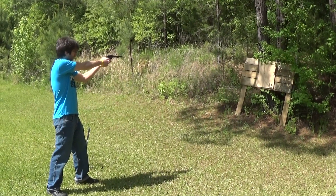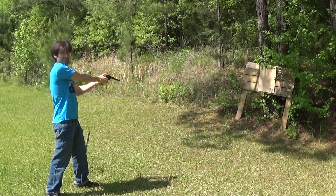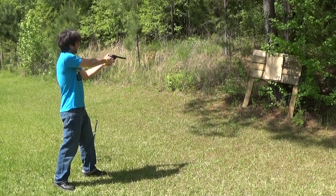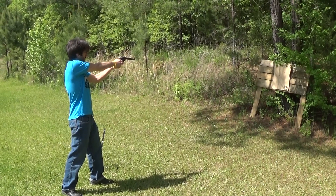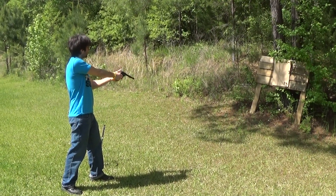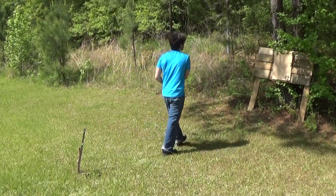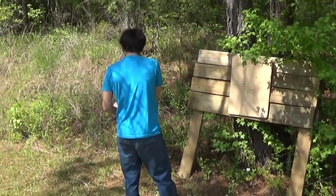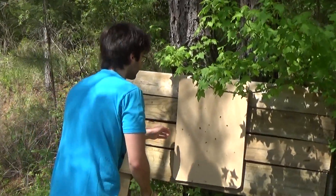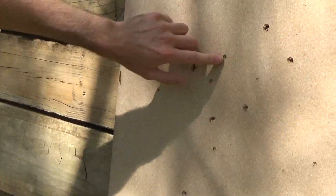Firing! Whoo, it's got some pop. All right, let's investigate before we move any further.